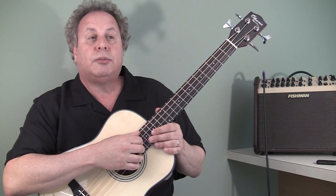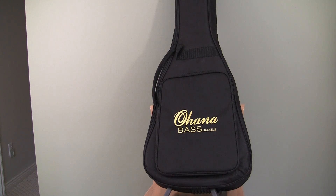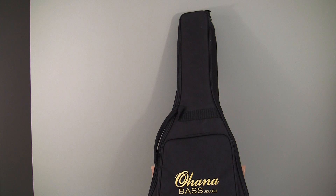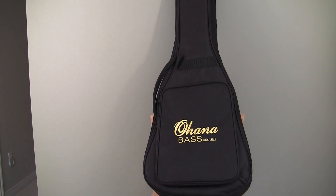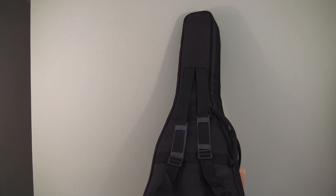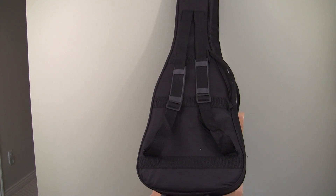The bass comes with a very nice padded gig bag. The nice thing about it is it has a big accessory pocket on the outside and backpack straps. A lot of gig bags come with a single strap, but this one comes with two backpack straps in the back, which is very nice for traveling — it frees up both of your hands. With just one strap, you often have to use one hand to balance the instrument, but not so with the Ohana gig bag.